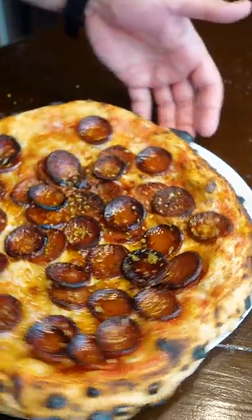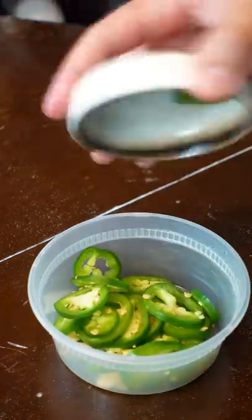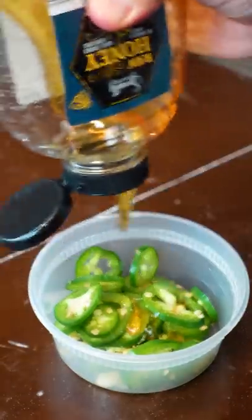Decided to make hot honey pepperoni pizza. For the garlic hot honey, just add crushed garlic, jalapeños — you can use habaneros too. Then you just cover this junk in honey.